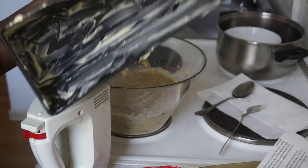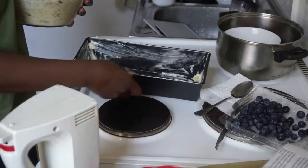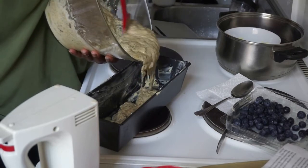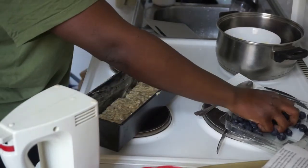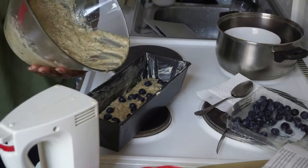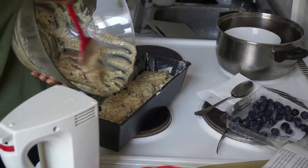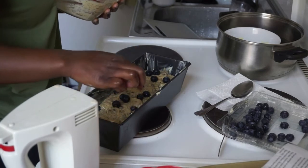I washed my berries. Now I'll show you how I do this part. I take a big spoon and put in a layer of batter like this, then take some of the berries, and do it again — layering batter and berries repeatedly until the form is filled.